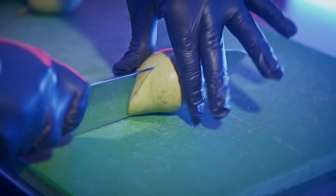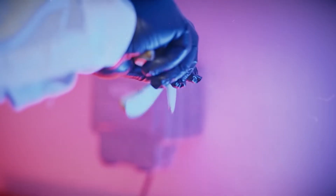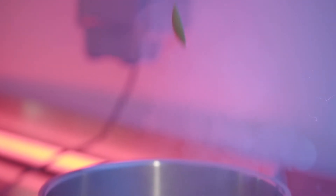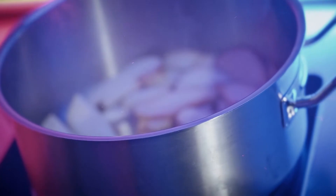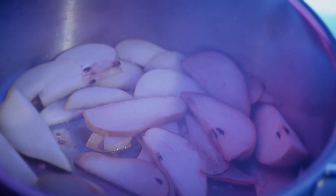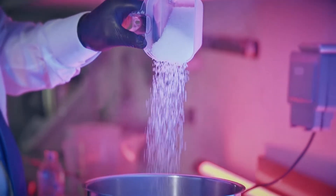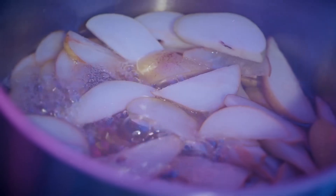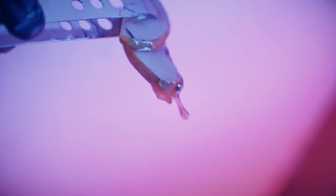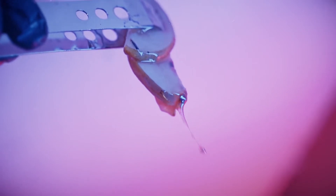In step number one we slice fresh pear, where we caramelize them on a medium fire until the pears become naturally golden, ready to be infused into a base spirit, which is vodka — in this case we use Ketel One.